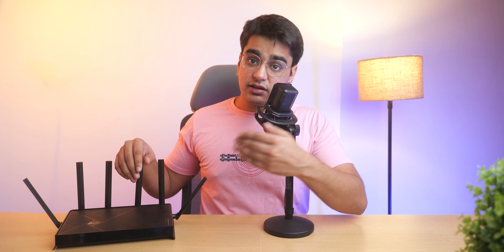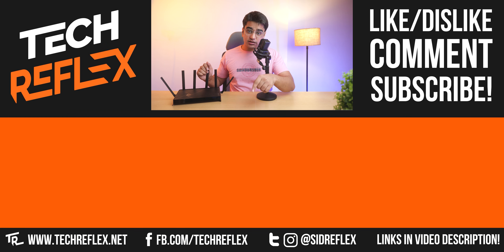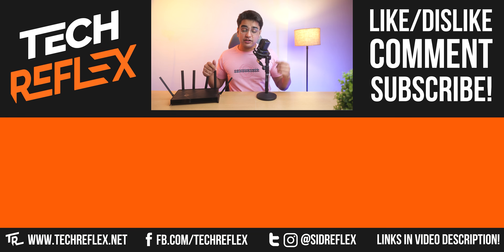I will have the links to check this out in the video description. Let me know if you have any questions in the comments, subscribe with the bell, thanks for watching, and I'll see you in the next one.